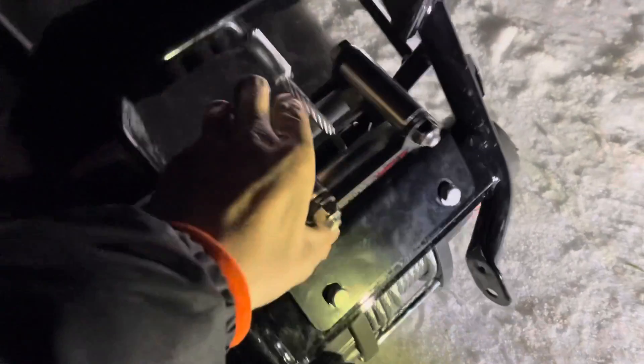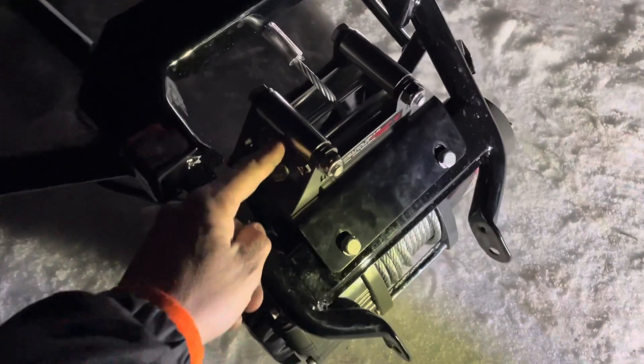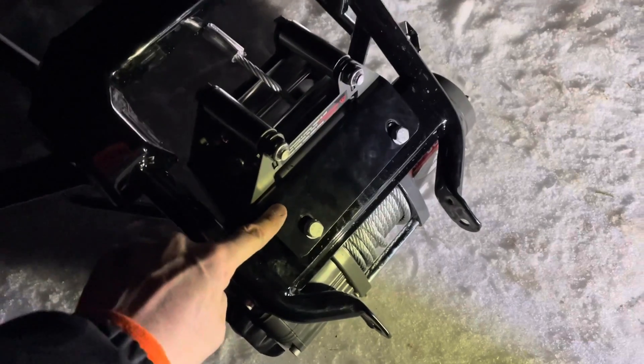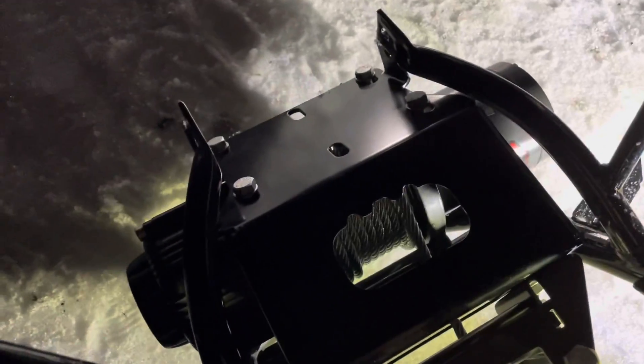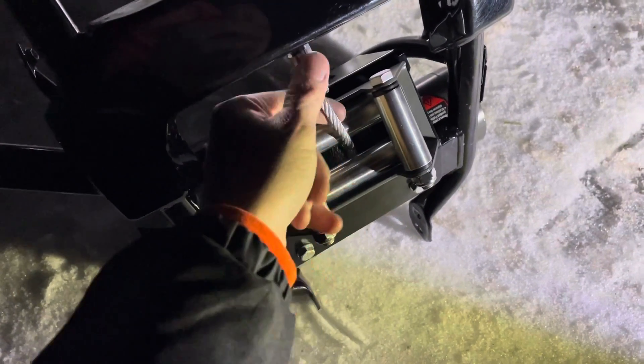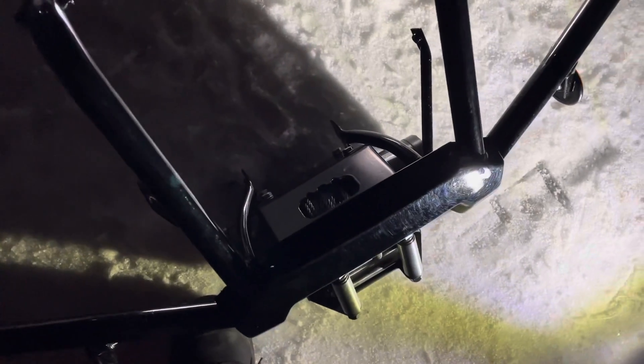I've got everything kind of loose right now but the winch is on, fairlead is on, bracket is on — this is the front bumper. I haven't put the end cap on yet but I do have the line coming through the fairlead. I might tighten up those winch bolts first.